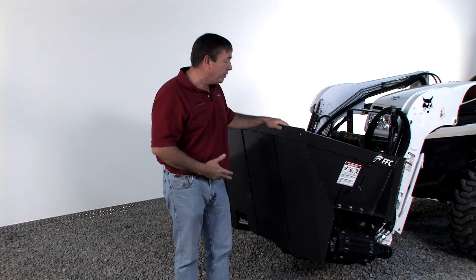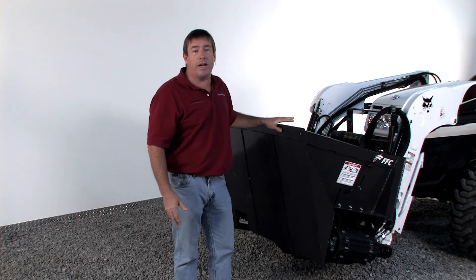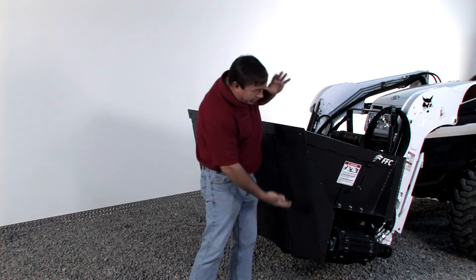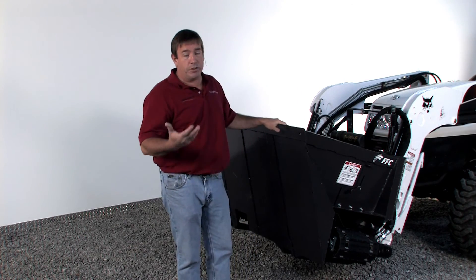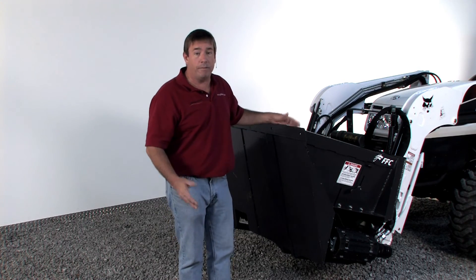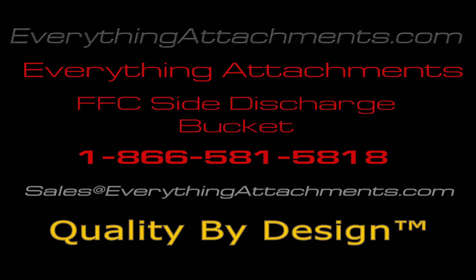So it's got a lot of uses. It's a new product for FFC, and we're happy to have it at Everything Attachments. Give us a call or an email — we'll help size it for your machine, because being as deep as it is and as much capacity as it holds, with sand it's going to get really heavy really quick, so you don't want to get one too big. Just give us a call or an email and we'll be happy to help.